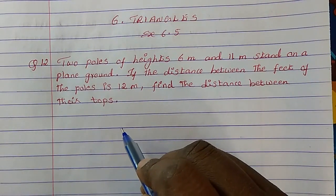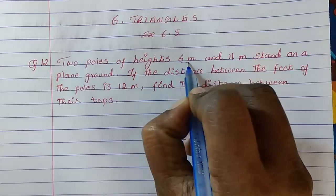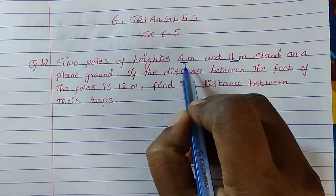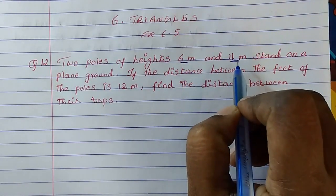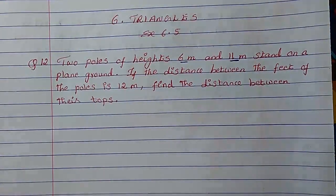So let's try to understand the question. Two poles of heights 6 meter and 11 meter — there are two poles, one pole is 6 meter, another one is 11 meter. They stand on a plain ground.